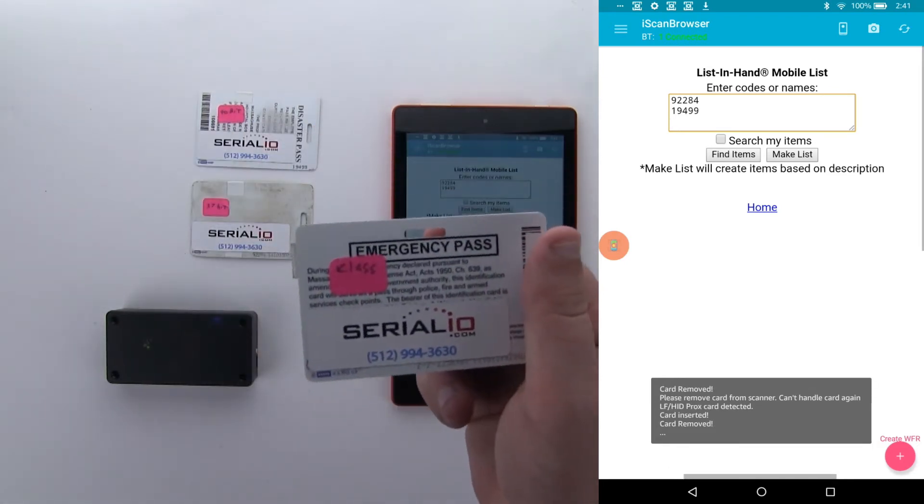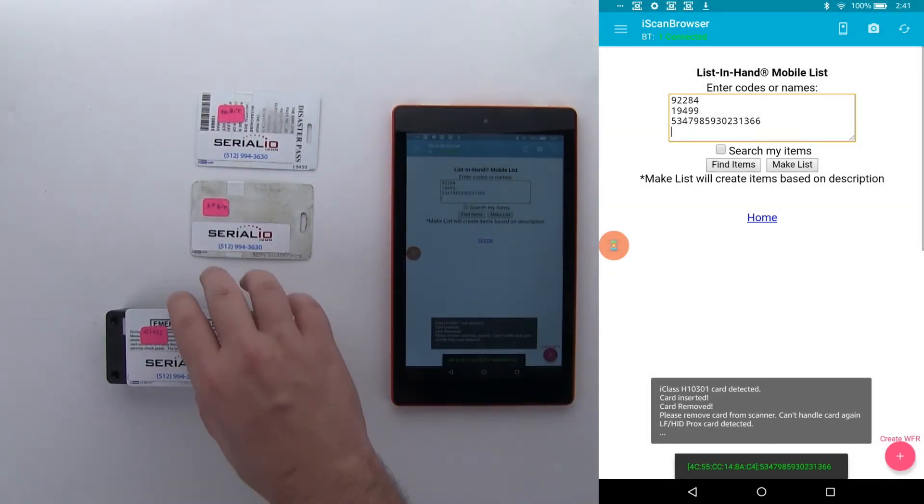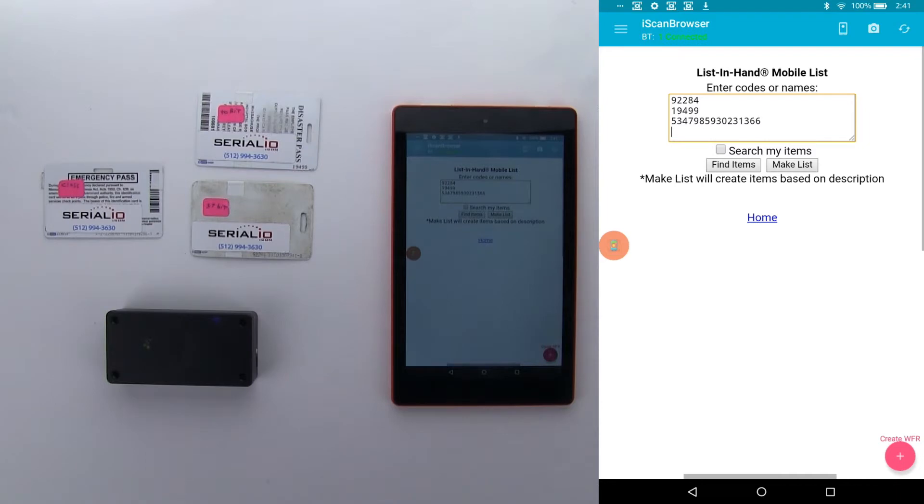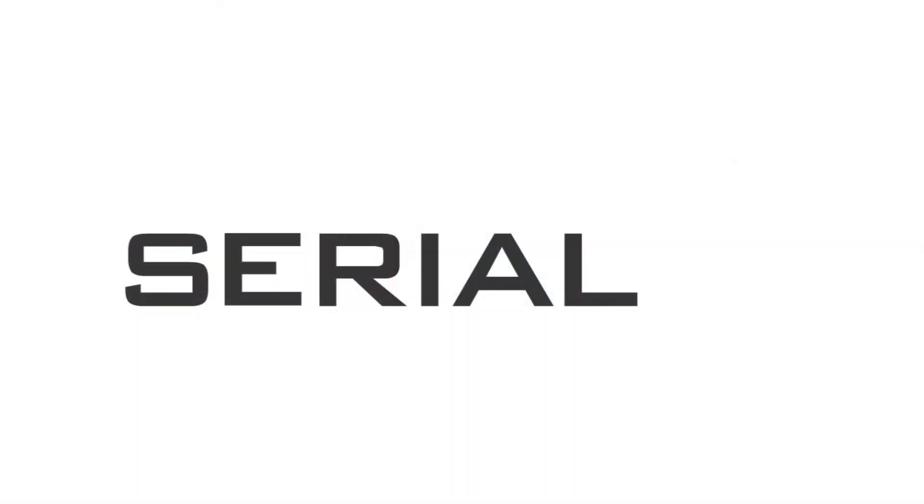So now, with the IDChamp RS4 and an iPad, you have all the convenience and security of an HID access control solution, combined with the ease of use and mobility of an iPad. If you're interested in how SerialIO can help you save time and money, call us today or leave a comment below. Thanks for watching.